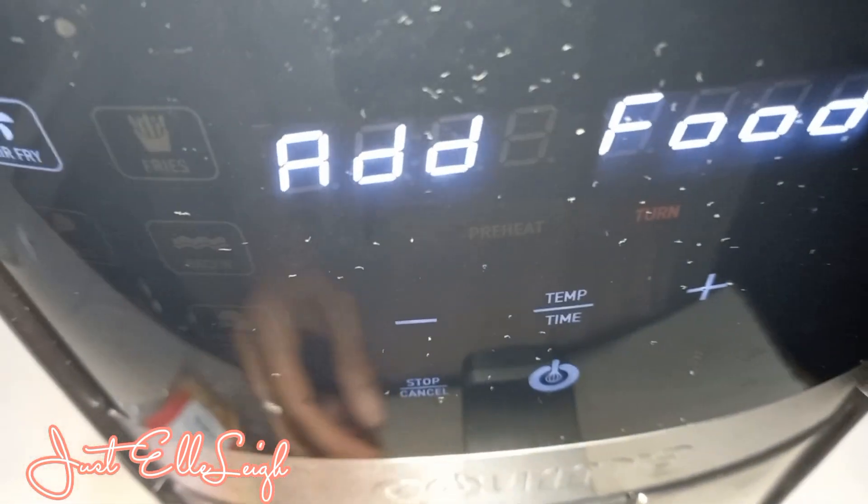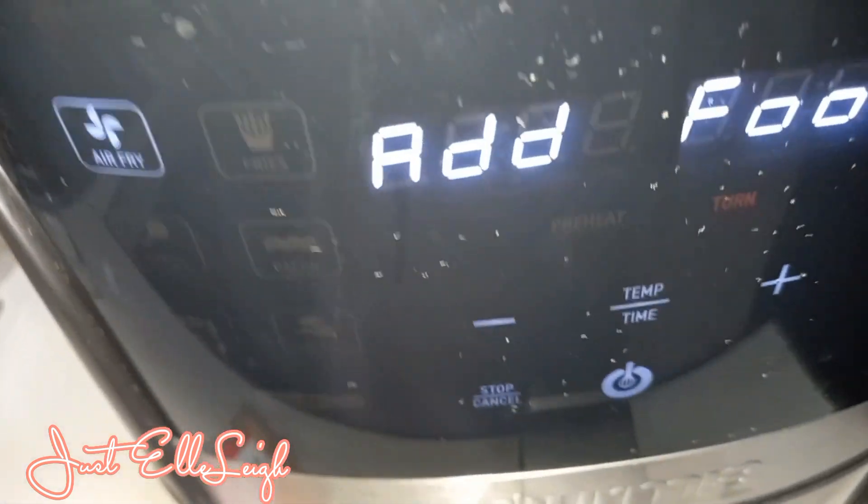Alright, so now it's time to add these chicken spring rolls. Let me just get the packet open.